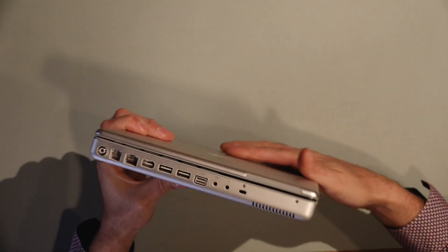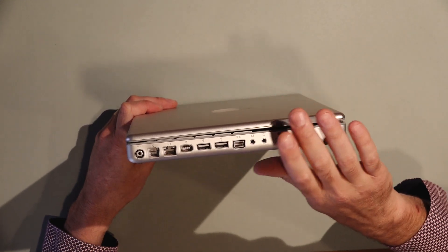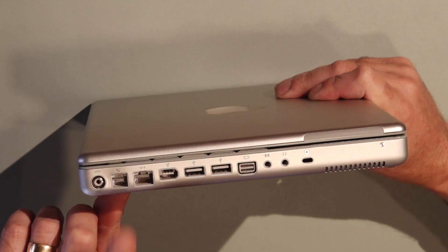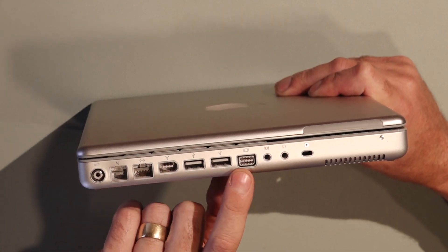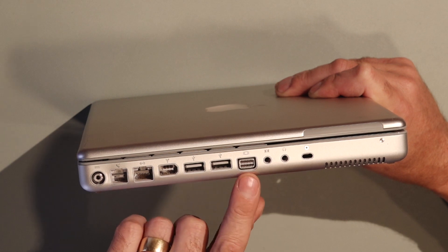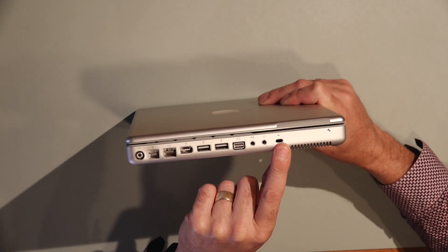Let's have a look at what the features are on here. This side IO — this is the first generation that Apple made with side IO, which is pretty common now for every single laptop. On this machine we've got our power connector, modem, network, FireWire, two USBs. We've got what I think is called a mini DVI, and that can break out using the right dongle to composite, S-Video, VGA or whatever you need. And we've got audio in, audio out, and a Kensington lock.